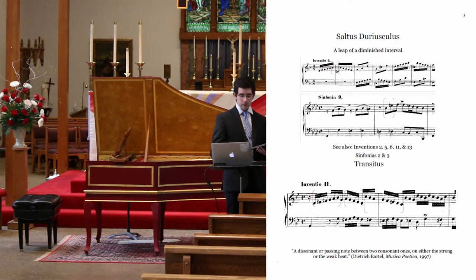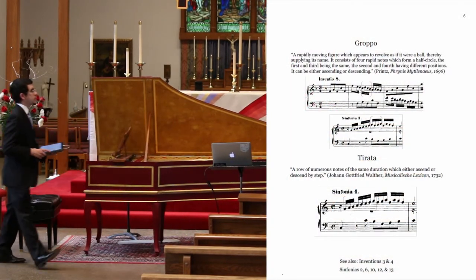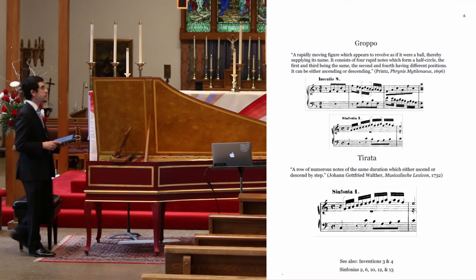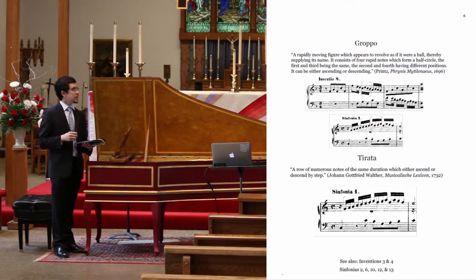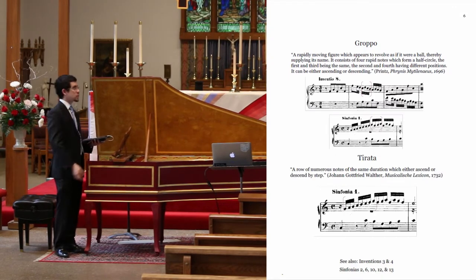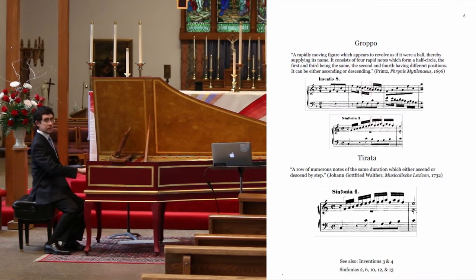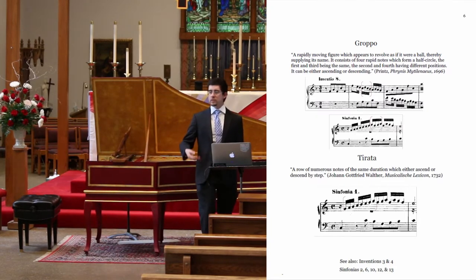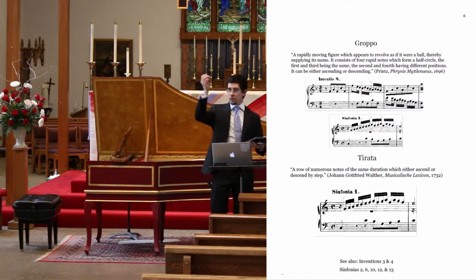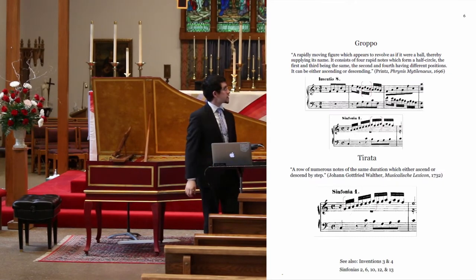We go a little bit deeper to actual specific gestures. The Groppo immediately comes to mind because of its longevity — it was extremely popular in Italian folk music. It is a circular type of motion, and it gives one the impression of a ball rolling. It can be inverted. An articulation that brings out this gesture is probably going to give a little more weight to the first note, maybe the third note, showing what the principal note is and what the next principal note is, and so forth, if it's in a sequence such as in Invention 8.